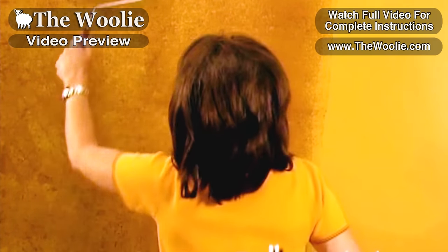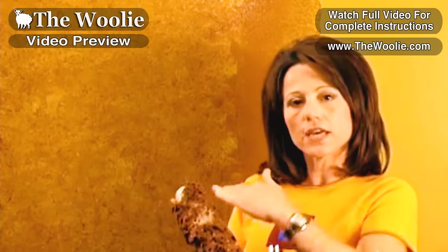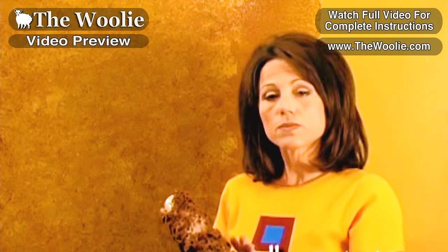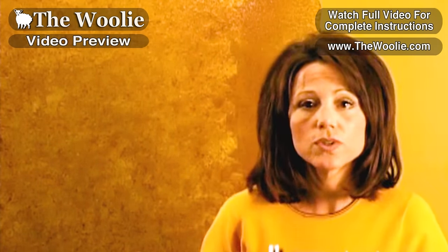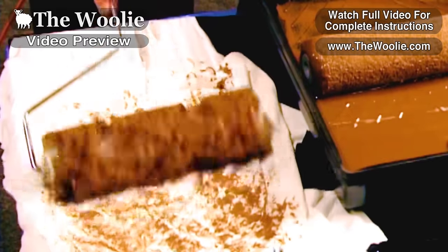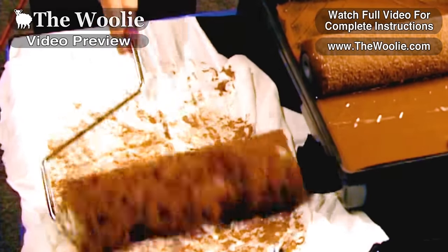You can go ahead and fine tune it until you're happy. As you're working on your surface, the glaze is actually transferring from the wall to the sponge roller. When your sponge roller does get saturated with glaze, you don't need to wash it out. Just simply take it to a soft cotton cloth, preferably lint free, and offload some of that glaze. Then we're ready to go ahead and continue on the wall.